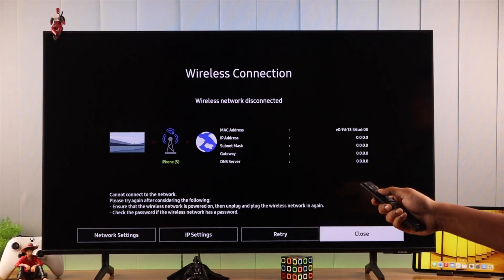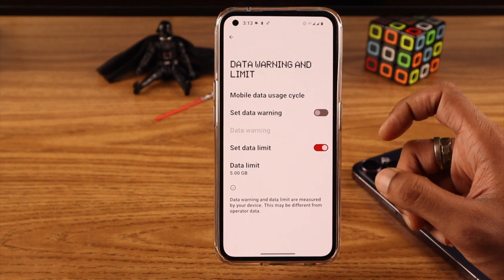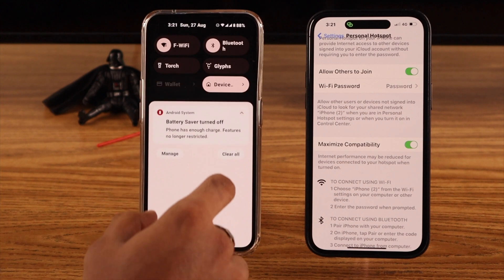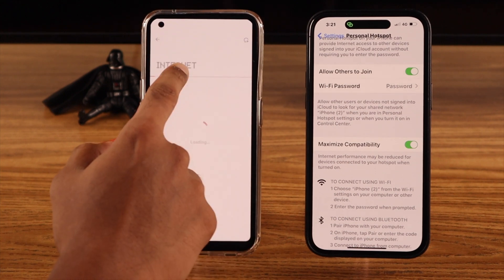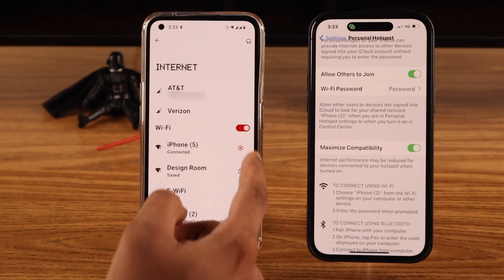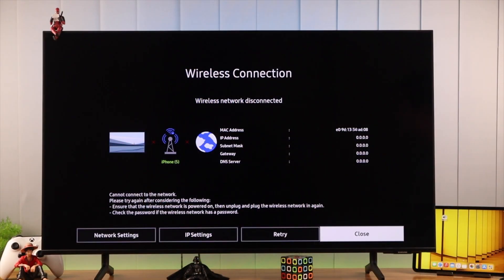Still having the issue? Check if you have set up any data limit on your phone for hotspot connections. Then connect a different device to your phone's hotspot and see if you face the same problem. If other devices can connect to it without any trouble, then your TV may have some misconfigured network settings.